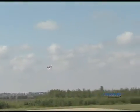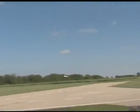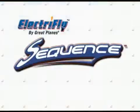For the best in pattern performance and assembly ease, check out the ElectriFly Sequence ARF.